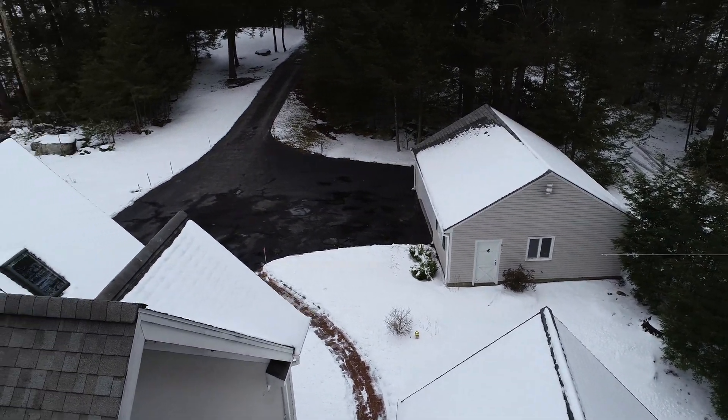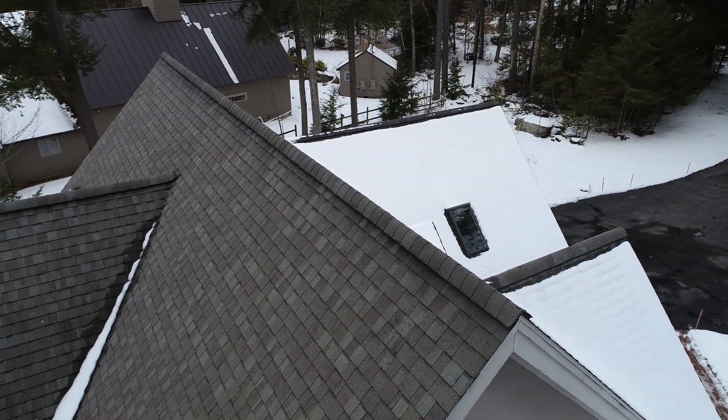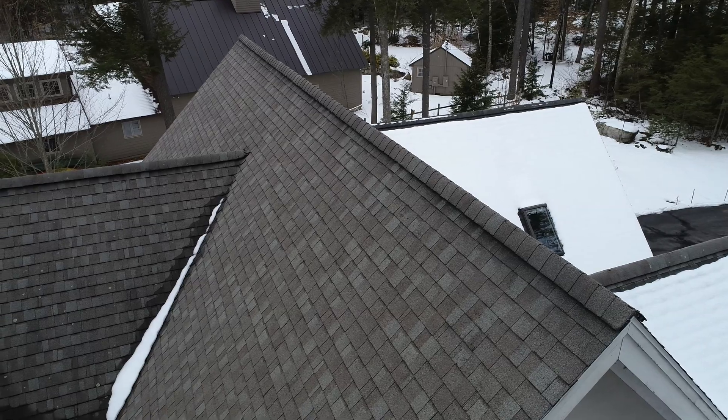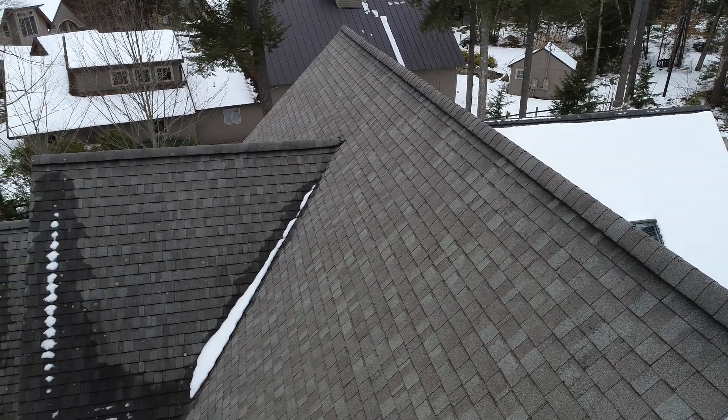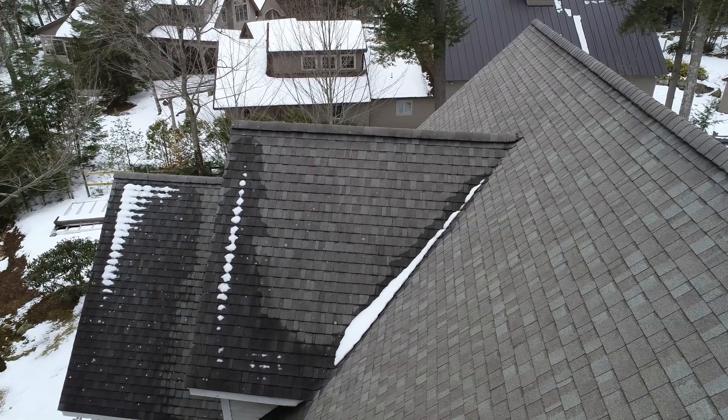We'll do a fly over from this side. There's a good shot — you can see the entire roof very nicely there. Looks good. All the shingles look great. I think we're all set for the rest of the winter.